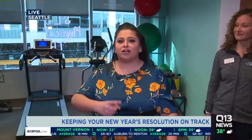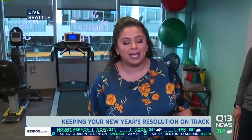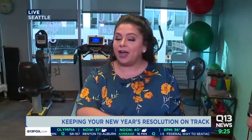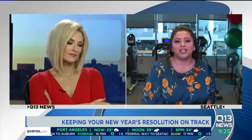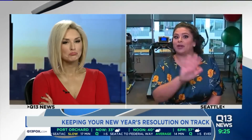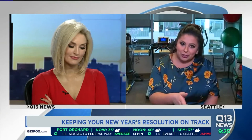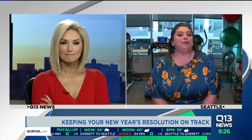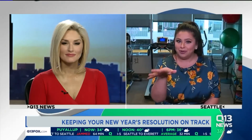We talked about rotator cuffs, hip flexors, calves, and ankles. I'll put all of Dr. Anna's tips and tricks and at-home remedies on our website, q13fox.com/Ellen, along with when you need to know to call up a professional. But regardless, stick to those New Year's resolutions, or get ready for spring break, or just be a better you — by taking it slow. Get moving, but take it slow. Just little by little, day by day.